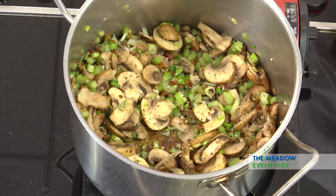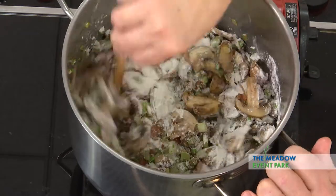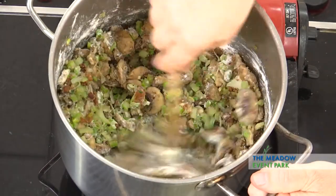Keep it stirring good so it doesn't burn. Now I'm going to add the flour — a little bit of flour in there — and stir it around as we add it, because we don't want it to lump up. It generally won't lump up because of the fat that's in there. Now what we've done is built what's known as a roux right in there.